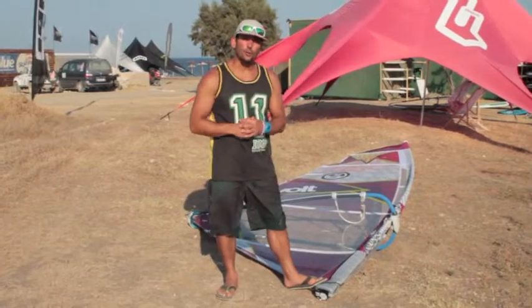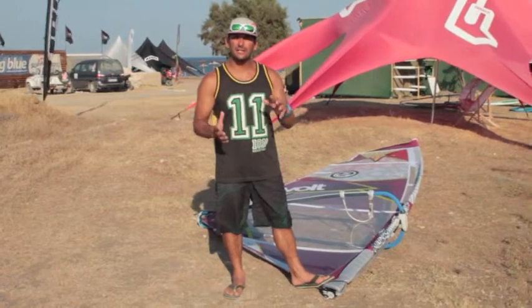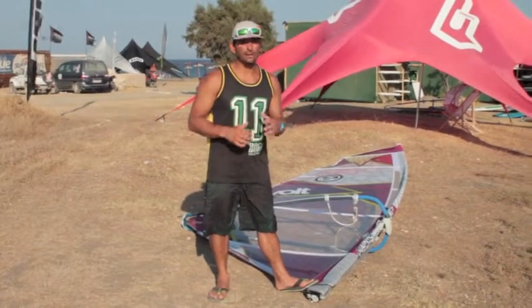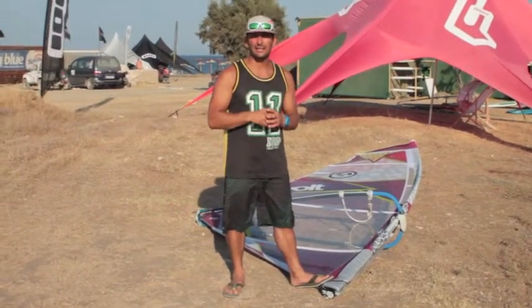Here we have the Volt. It was introduced last year in 2013. It was a combination between the smaller size of the Ice and the bigger sizes of the Duke. So it's a very, very good all-round sail from waves up to bump and jump sailing to some freestyle sailing.